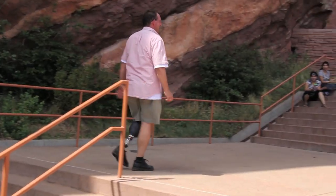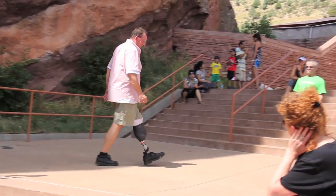Most importantly, have fun. Walking will feel so much easier after learning to run.